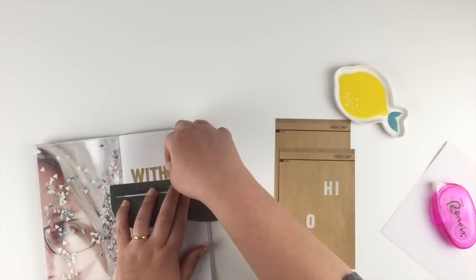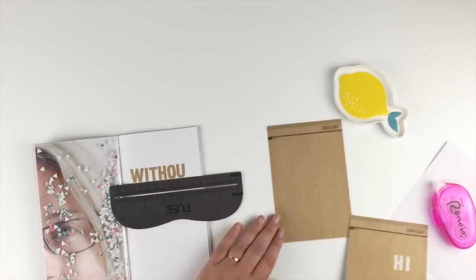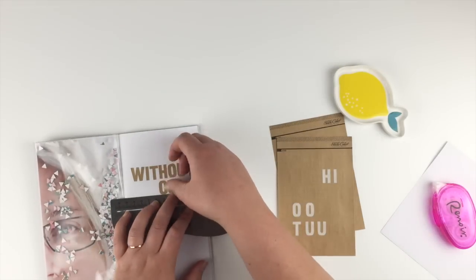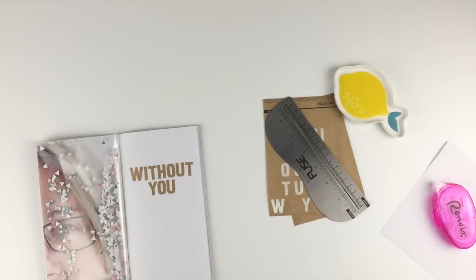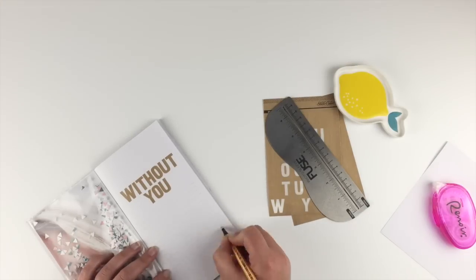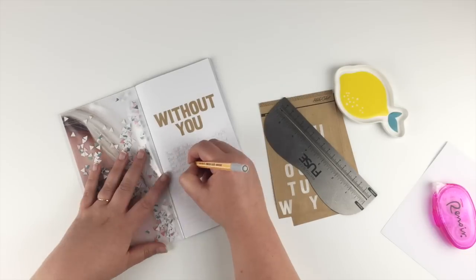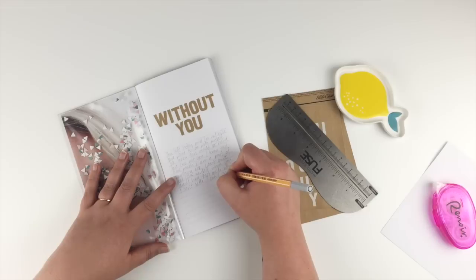I tried to use a little fuse ruler to make things as straight as possible, but it didn't help at all — they were all still a bit wonky. I'm spelling out 'without you.' Luckily there were two sheets of this alpha because I used both the T's in the first word. Under the title I'm putting a whole lot of journaling. I don't normally do a lot of journaling at all, but I had a lot of emotions to get out. I'm writing it out in a gray pen so it's not too bold — the journaling is there but it's not the main focus of the page.